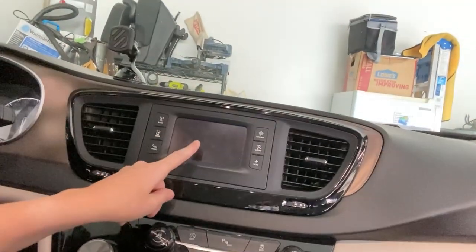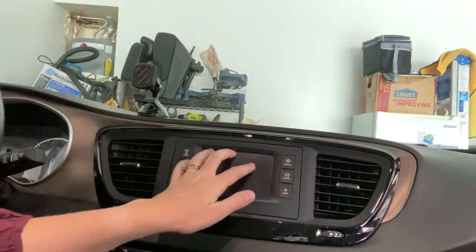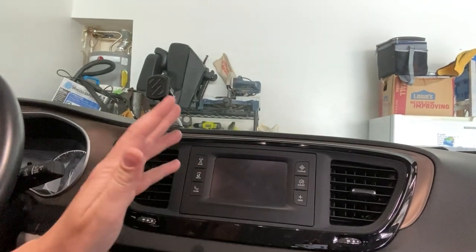I recently bought this minivan and for whatever reason, even though it's a mid-level trim, it came with the base radio. It's this little thing. The resolution is terrible — it just looks so bad in this car. And when I was exploring options on how to replace it, I found Infotainment.com.